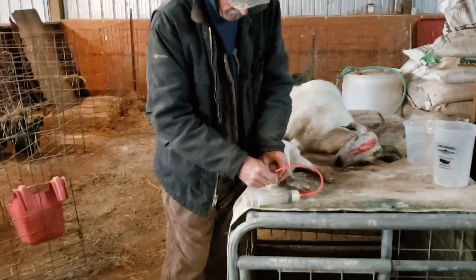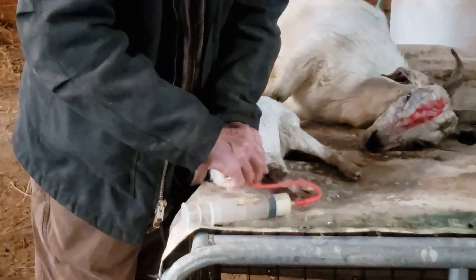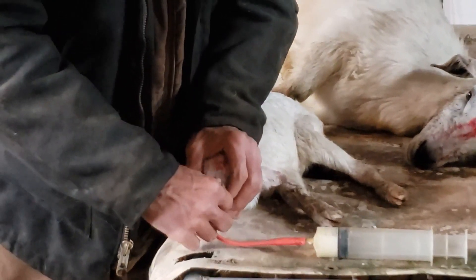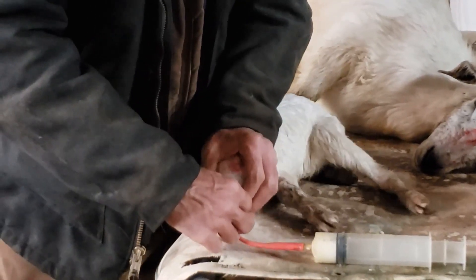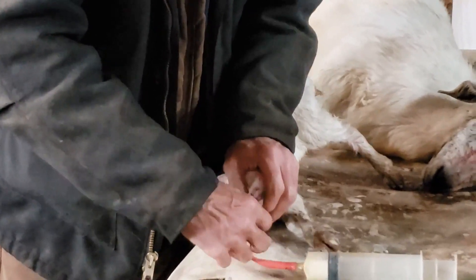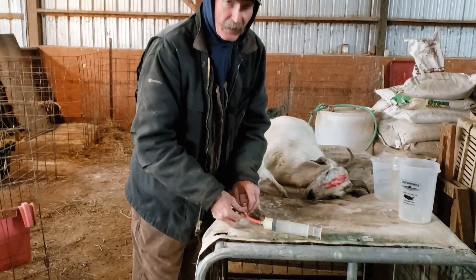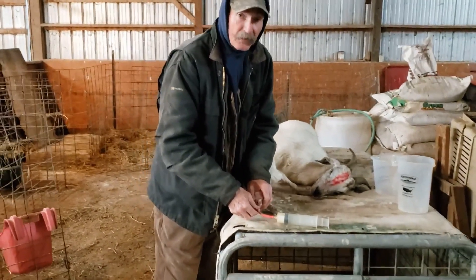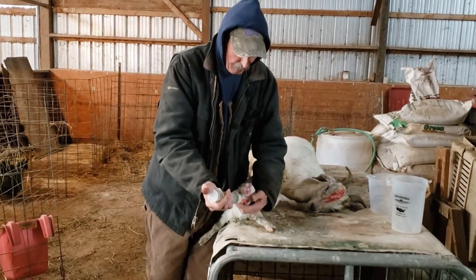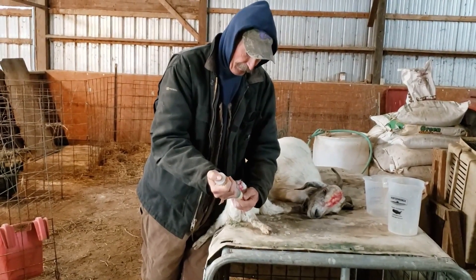I'm going to stretch him out — stretch his head out. If he's balling, you're in the right place. If that tube goes down and they're like that, it's going to be in the right place — here's the lungs, it won't go in there that far. We know it's right because he's balling up; if he wasn't balling, I'd pull it out and do it again.